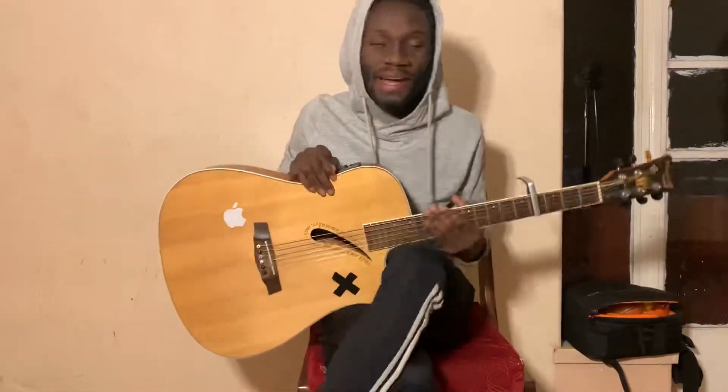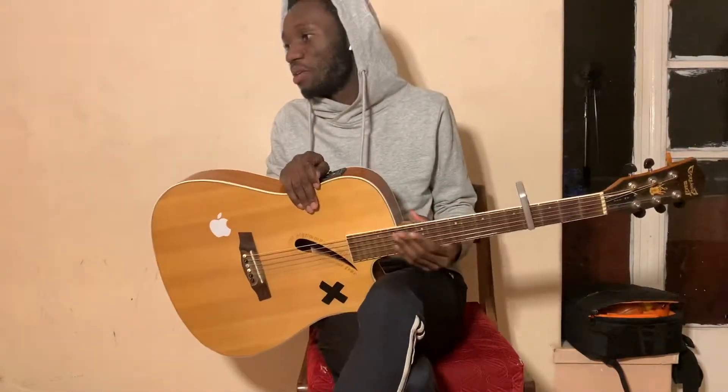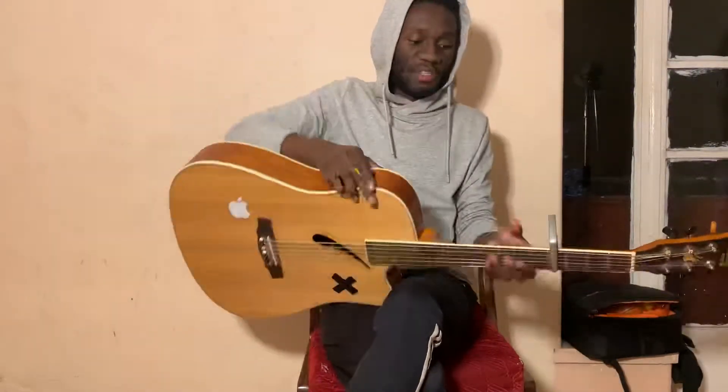Hey guys, what's up? It's Reborn Chord Deficit right here with you on Guitar Interpretations. Today we're doing 'Loneliness for Love' by Lovelytheband. Let's get right into it.